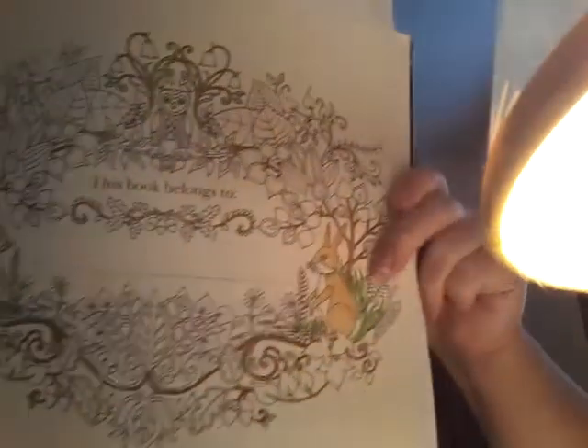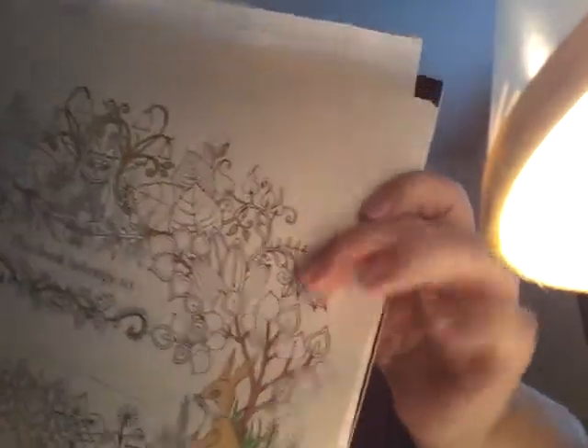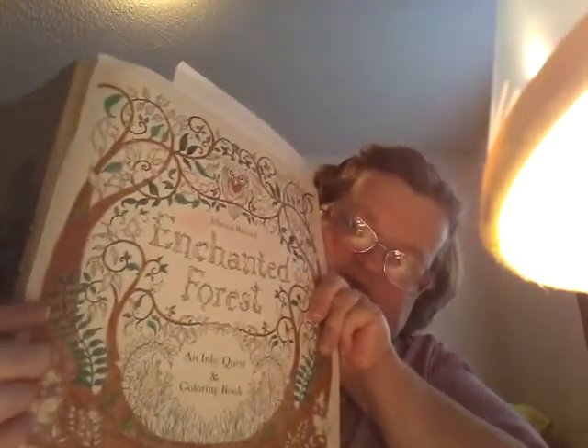What I'm working on now is from Joanna Basford's Enchanted Forest book. I'm working on this page right here that says 'This book belongs to' — I'm working on that page. I'm going to try to fix up this front cover page because I kind of messed up on it a little bit.